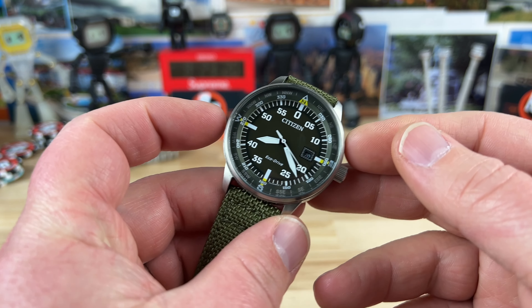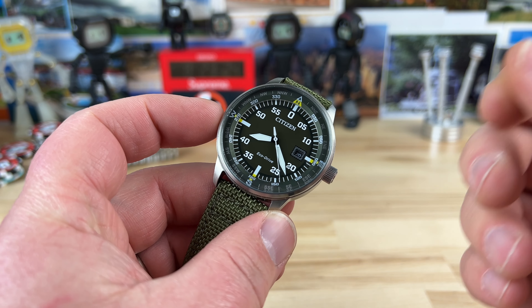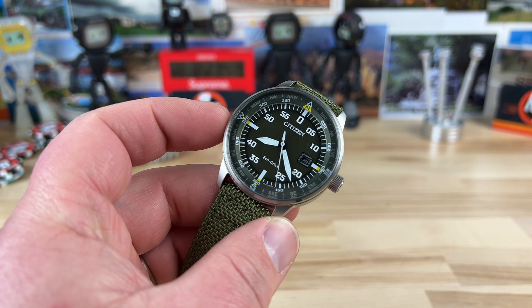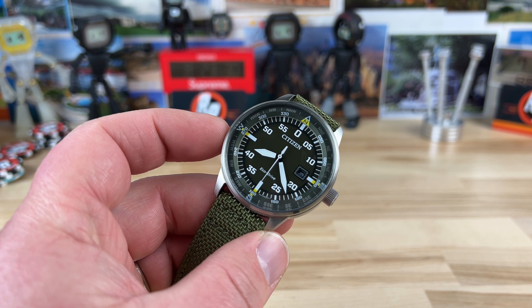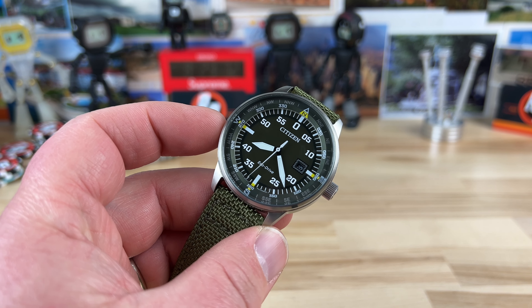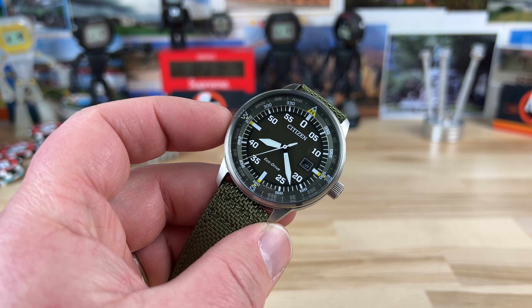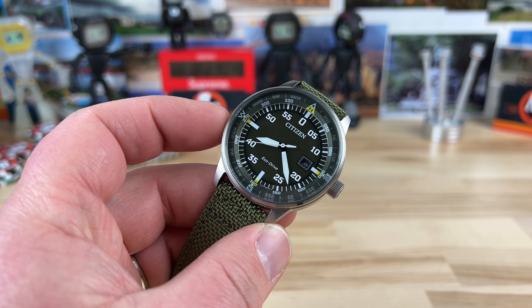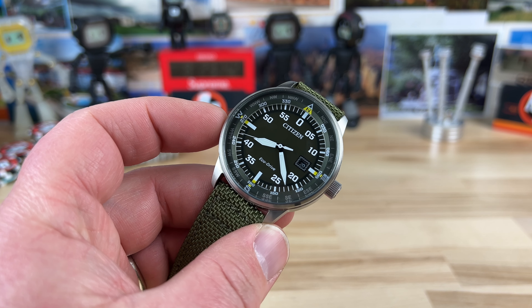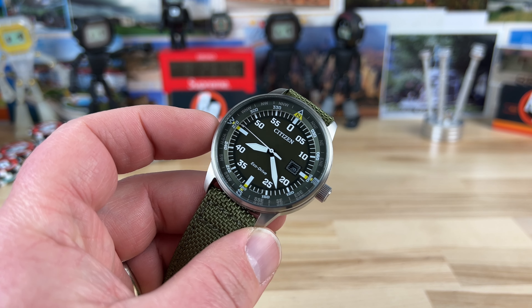This is called the BM7390-31X — I'll put a link in the description. They're kind of difficult to find right now, but I did find a black dial variant on Amazon and can provide an affiliate link for that. It was actually really cheap, so check that one out — you're going to expect to pay less than $300, closer to the $100–$150 mark.